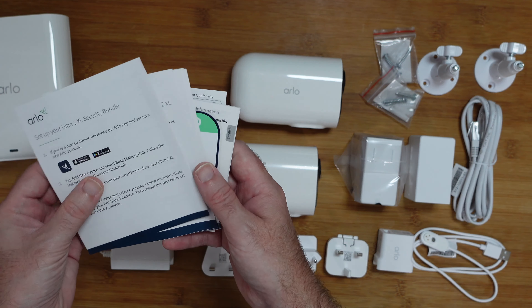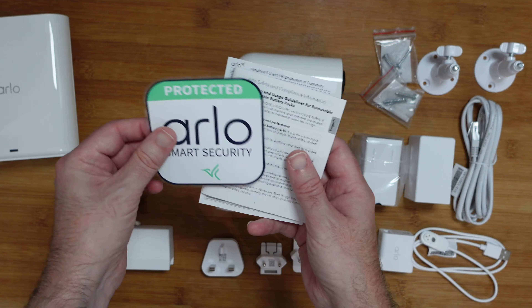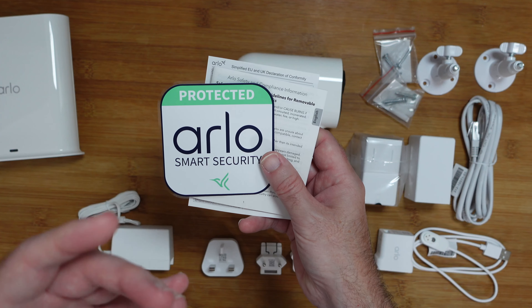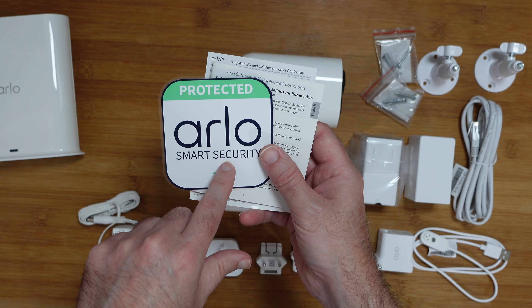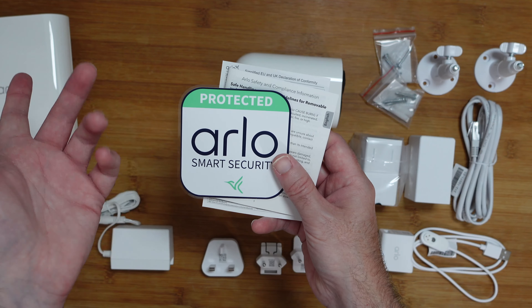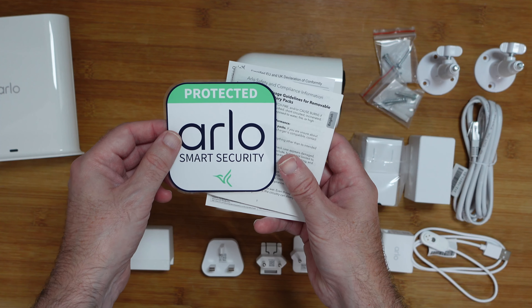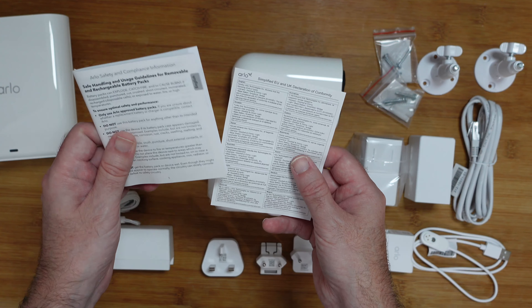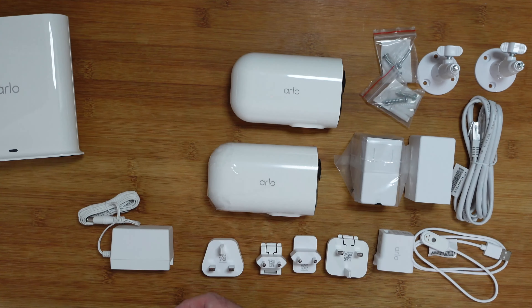We also get some stickers — one sticker I should say. In some countries it's a requirement that if you're recording video you have to display a sticker, and I would normally advise it anyway as it just lets people know that you are using a security system. We've also got some extra compliance and declaration information as well.